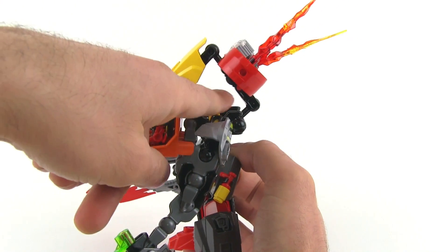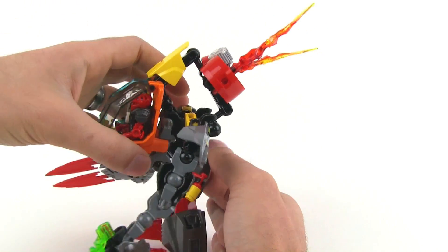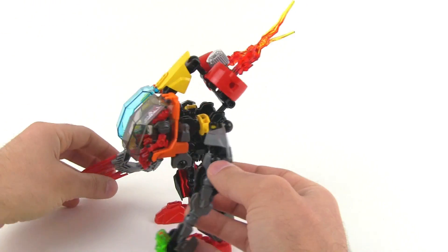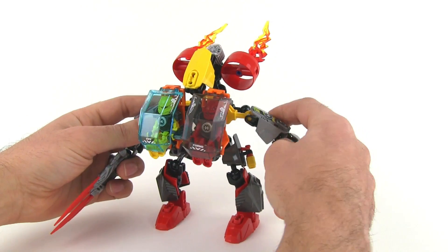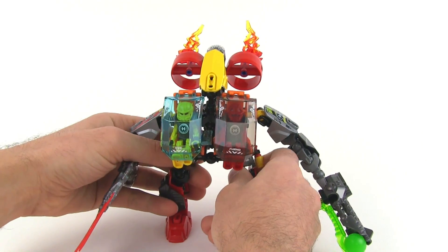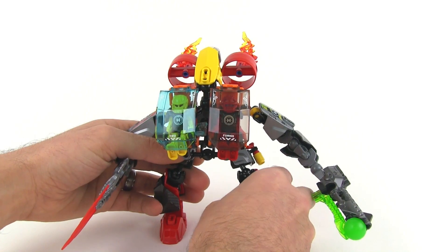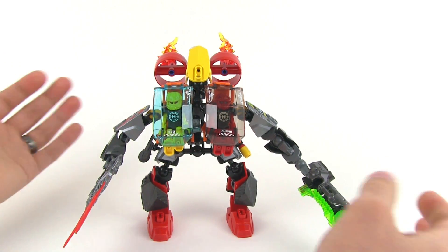This is the design element that I don't like out of all of them — you just have this open space here, but it really doesn't bug me because only if you look at it directly from the side do you even notice it. I think they have enough armor used throughout, with good pairings of armor to bone length, and I'm pretty happy with this thing.